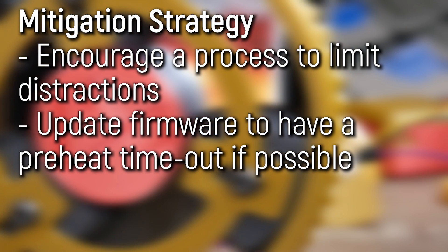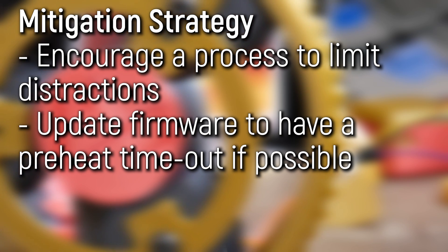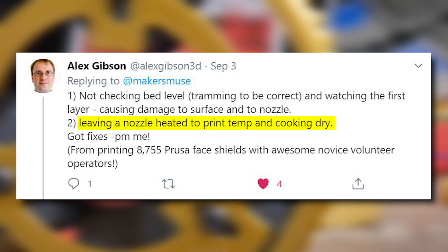I didn't know the machine would just stay preheating the whole day — 8 hours this machine was preheating. Not only is that a huge fire risk, but it completely cooked the hotend assembly. Everything was ruined. In terms of mitigating this, you need to preheat to load and unload filament, but if you're doing an induction, just hammer it in that if you're preheating a machine, don't walk away from it. Stay there for the few minutes it takes, do your process, finish up, and then watch the first few layers go down if you are printing. When machines preheat, the filament just cooks in that hotend and it's also a fire hazard.